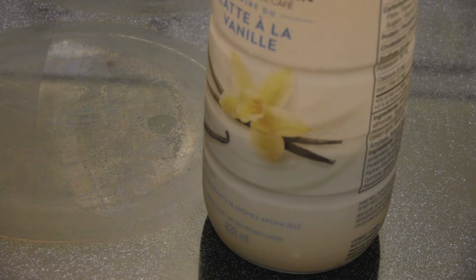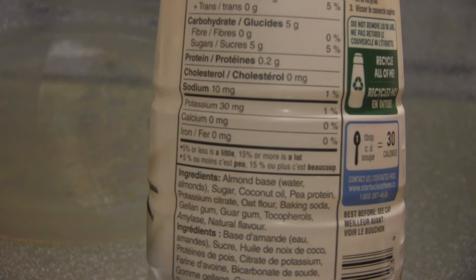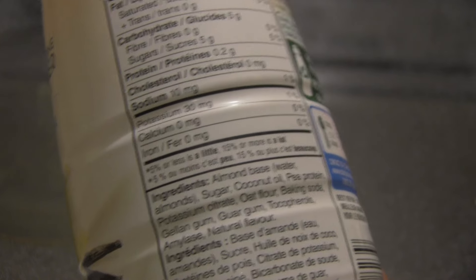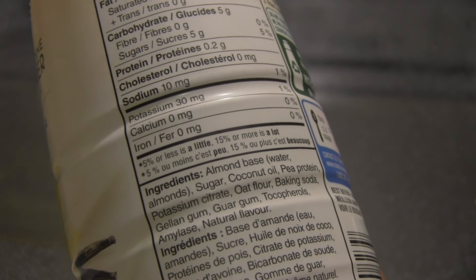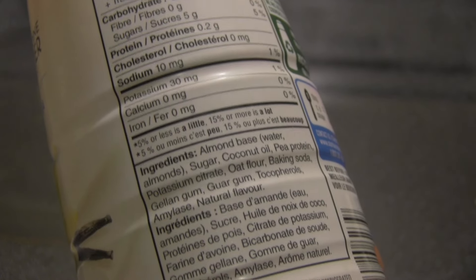I had to refilm this portion because the Nespresso coffee maker going off sounded like some sort of massive drilling — it was way too loud in the background. So the ingredients: it's an almond base with water, almonds, sugar, coconut oil, pea protein, potassium citrate, oat flour, baking soda, gellan gum, guar gum, and I think tocopherols.